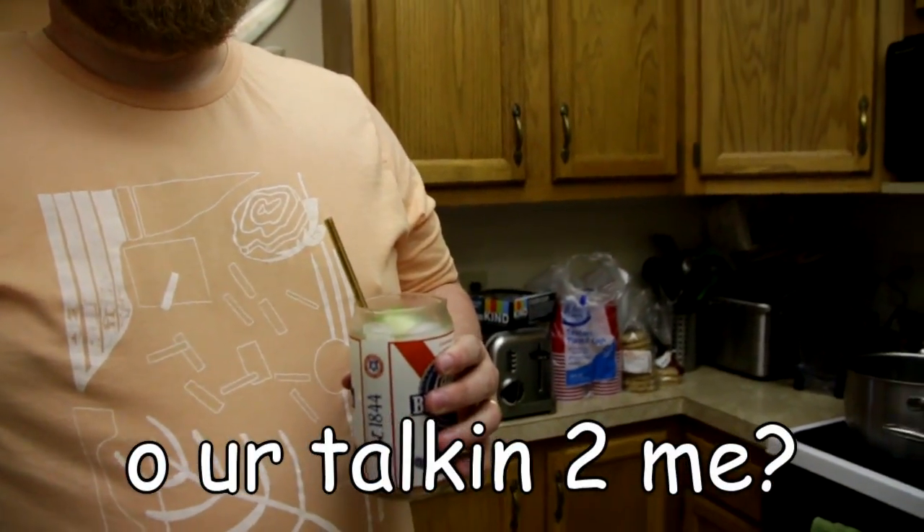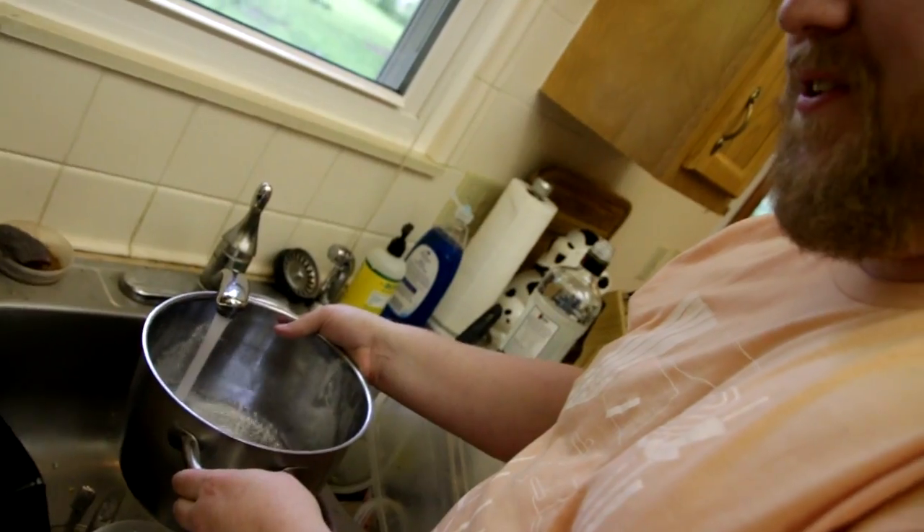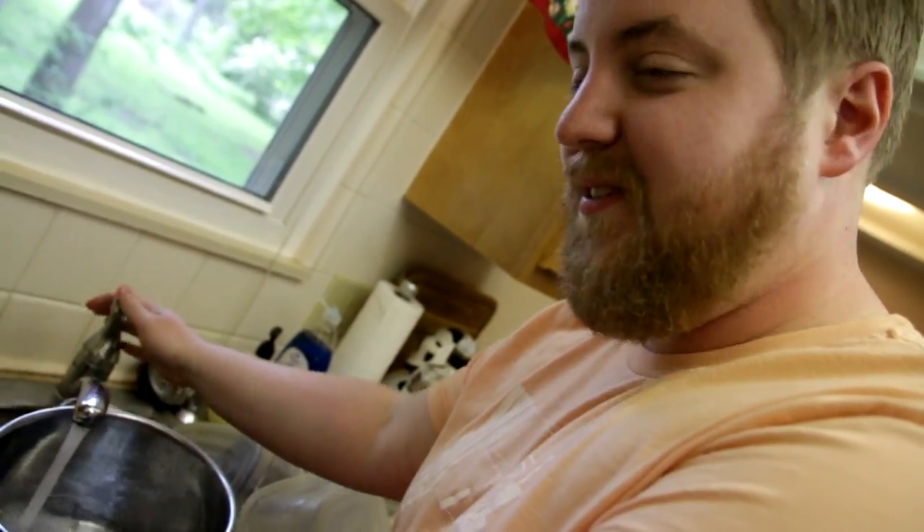Did you know? Courtney? Oh, you're talking to me? Never mind. Alright, let's get some water for our pasta. Usually I try to do the dishes before the show. Didn't happen today. I was too busy with business.